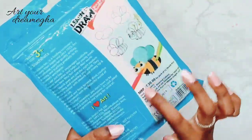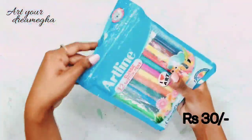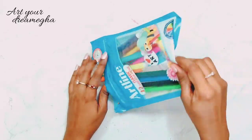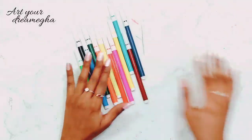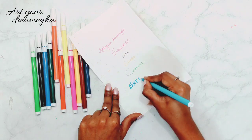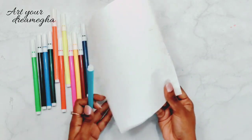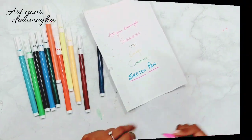Next, I have these Artline sketch pens which I got for Rs. 30 from a local store. If I get their link, I will definitely put it in the description box. You should definitely buy these because they are very good - as I am showing you, they write very smoothly. You can see that their impression has not bled through to the back of the page at all. They are a good one, guys.